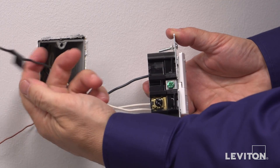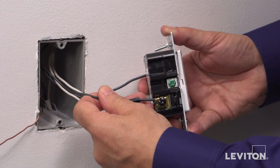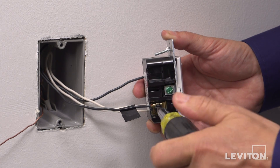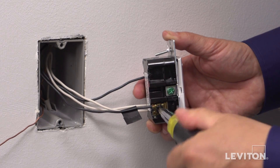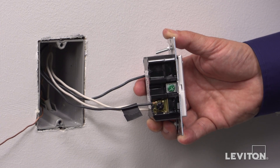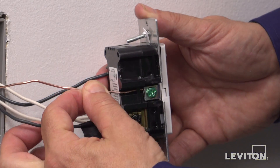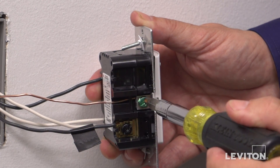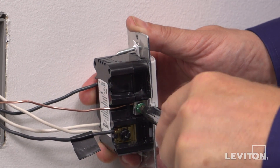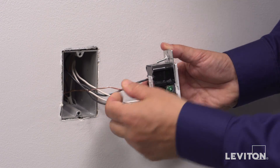Connect the black line or hot wire to the black terminal screw. Finally, take the bare copper ground wire, feed it into the back of the green terminal screw and tighten the screw to secure. Tug at all wires to make sure they are secure.